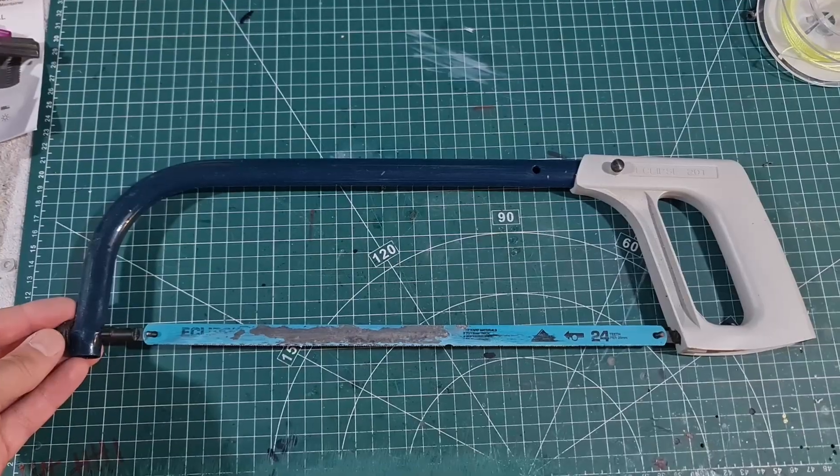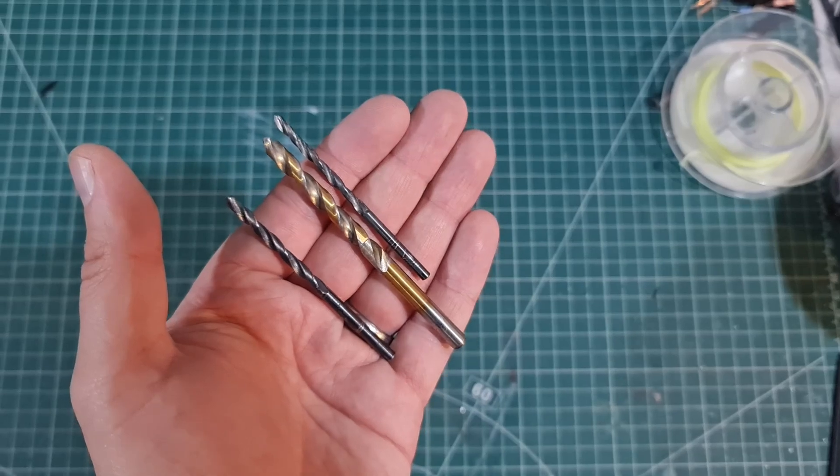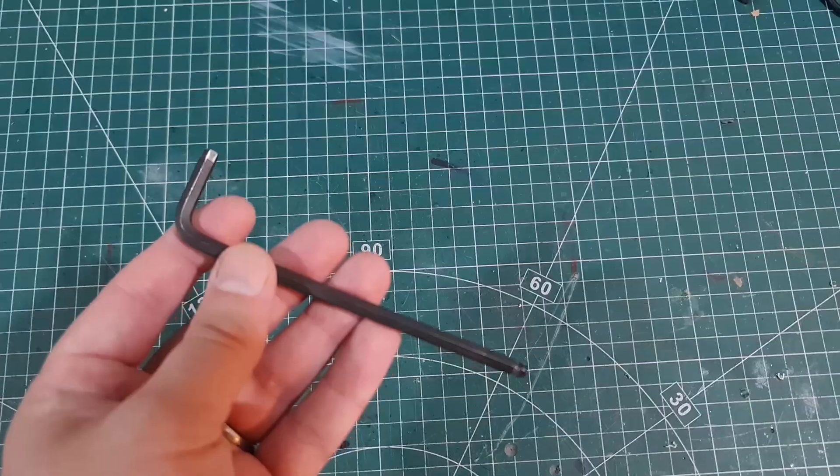I've condensed this down and I think I've got to 19 items here, which really isn't a lot. Minimum tools to build the hex beam: a hacksaw, a cordless or mains drill, or even a pillar drill. A 3mm drill bit, a 4mm drill bit, a 6mm drill bit, a centre punch, a 10mm spanner, and a 3mm, 4mm, and 5mm allen key. A soldering iron.